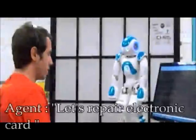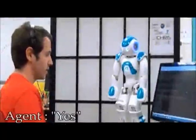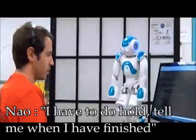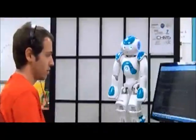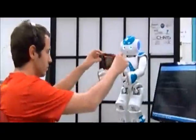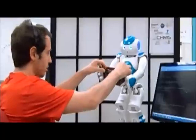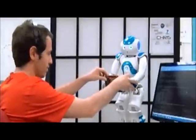Let's repair electronic card. Yes. Okay. I have to do hold. Help me when I have finished. Did you say let's repair all of them? No. Okay.